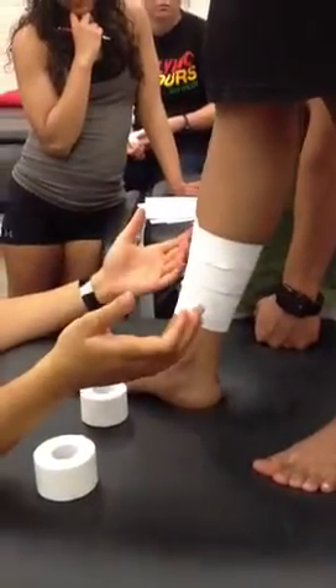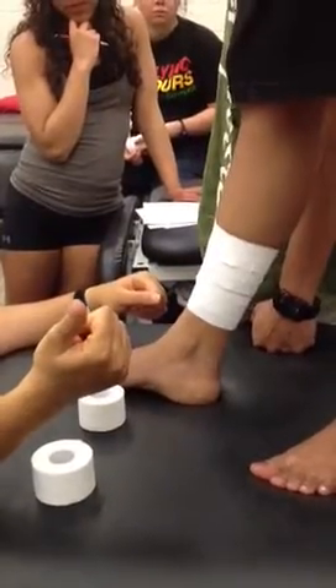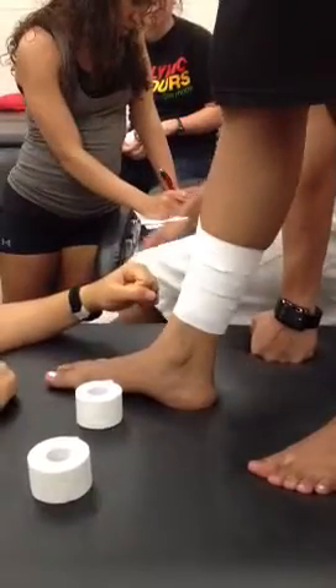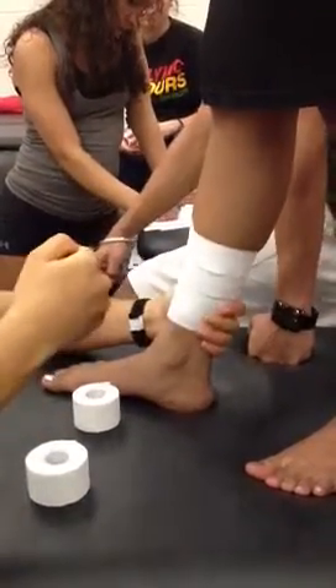Easy enough? So tib post — you go in what direction? Lateral. Pull on. Tib ant — pull back on. Everybody got that?